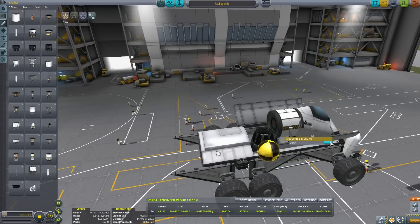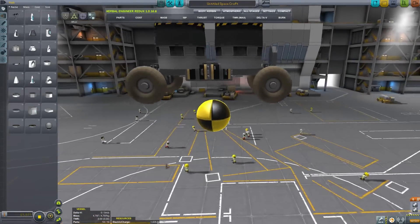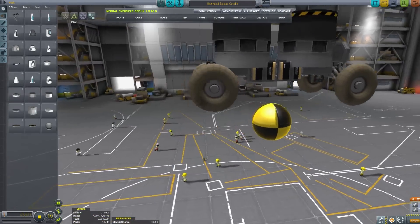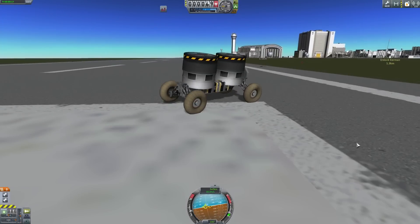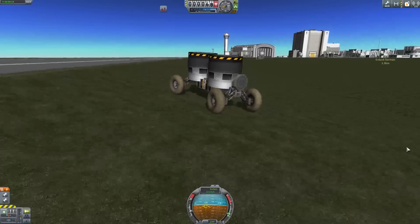Let's experiment with this to answer the question of roll direction. Check out the location of the center of mass on this simple rover. With just two engines offsetting the mass, we get some serious effects. When turning, the rover rolls into the direction of the turn.